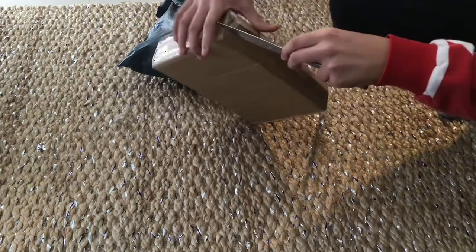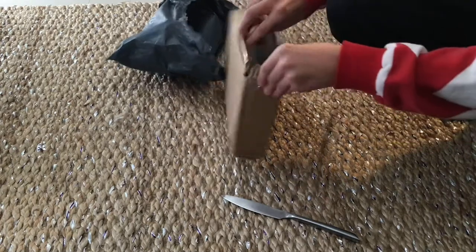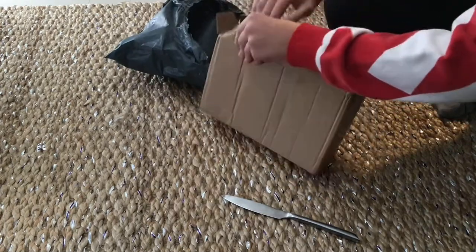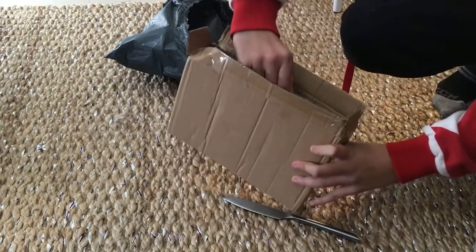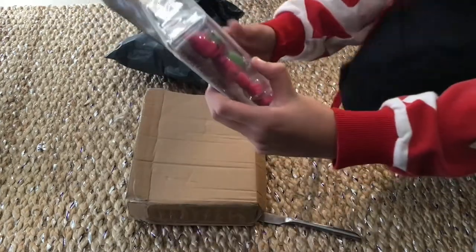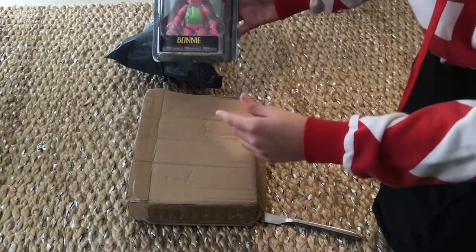Okay, I have to carefully get this out. It seems to be in good condition. I have to get this out nicely — and here it is, Blacklight Bonnie in all its glory right here. Oh my god, that's so cool!